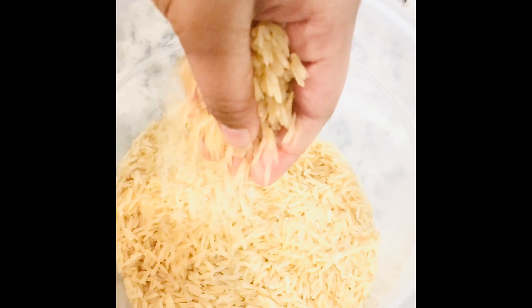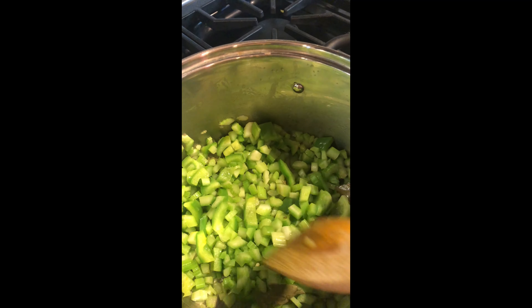Add two cups of brown long grain rice and wash them. Now it's time to add the puree after sautéing for two minutes.